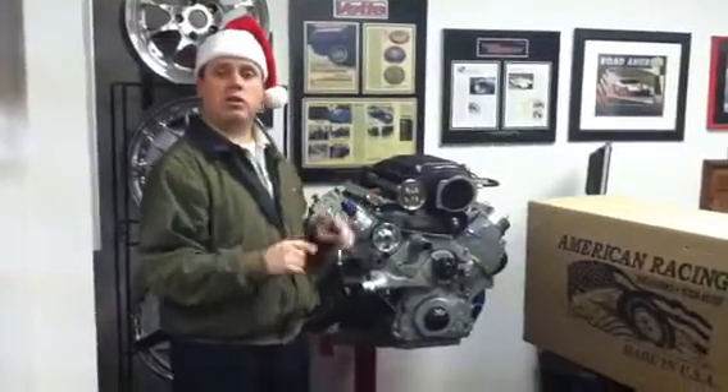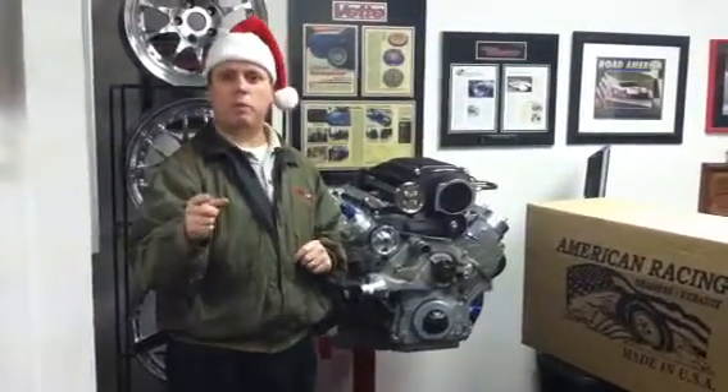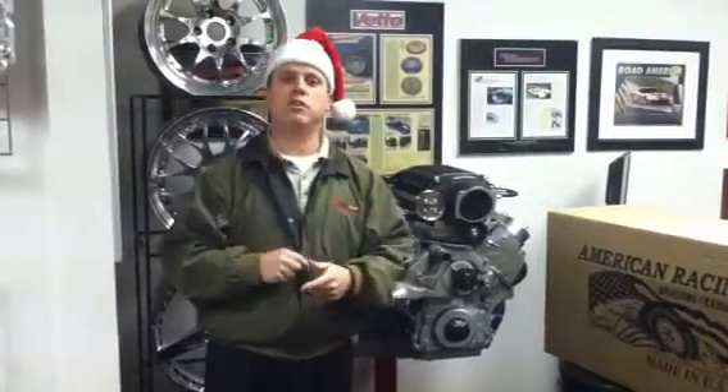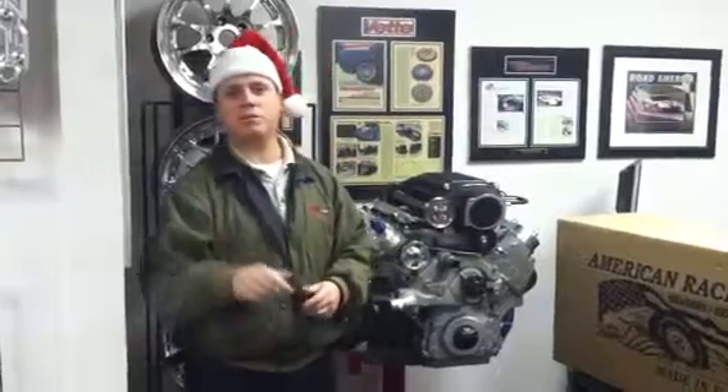A little bit more information about American Racing Headers is on our website, mtiracing.com. Also, go to facebook.com/mtiracing. Have a great Christmas!